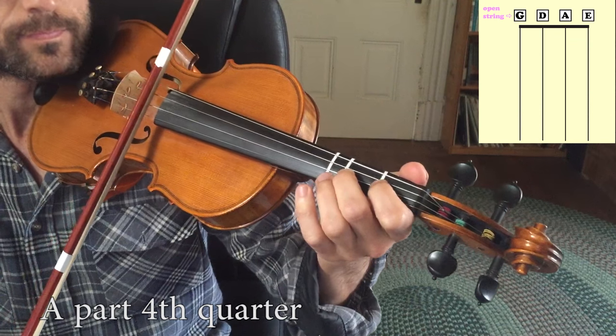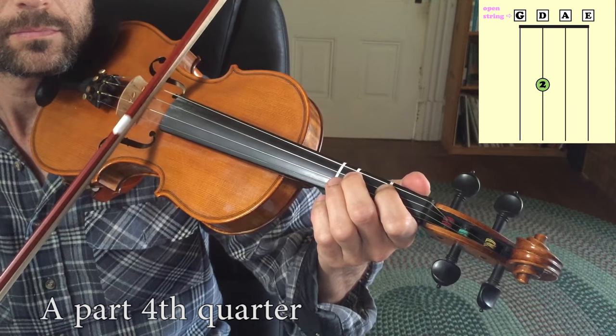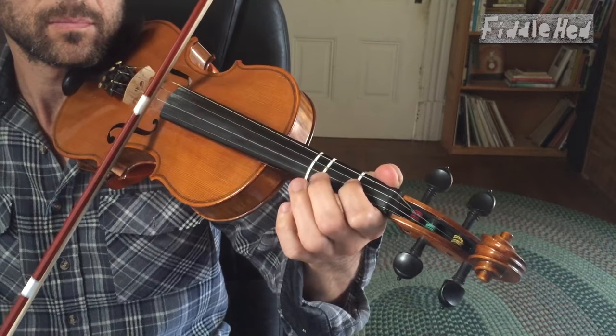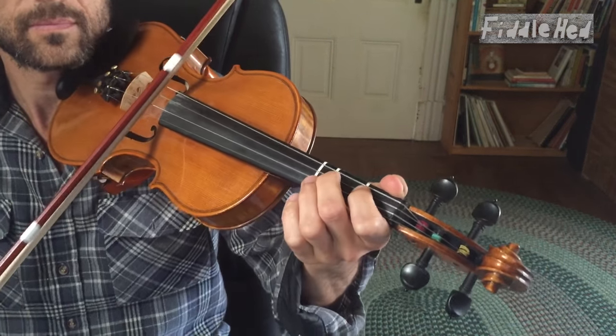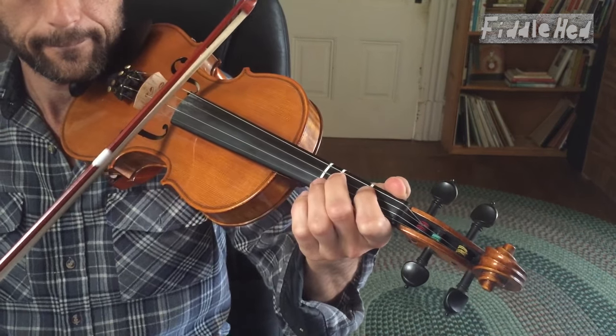Let's do the fourth quarter. With more flow, it's A2, 1, open D2. Once more. Now we're going to play the entire thing so far. If any of those parts you're unsure of, pause the video, rewind, listen to them again, and practice them right now.